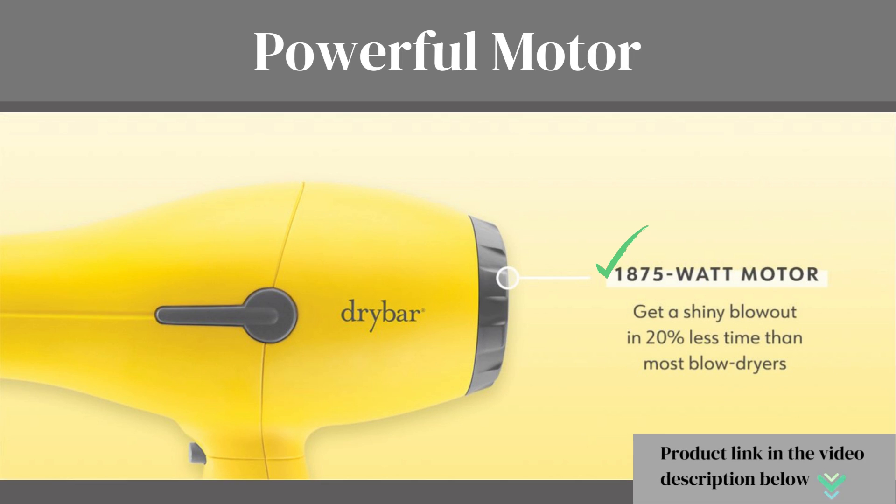Powerful Motor: this blow dryer is equipped with a 1875-watt motor that provides fast drying time, making it perfect for those busy mornings or when you're in a rush.